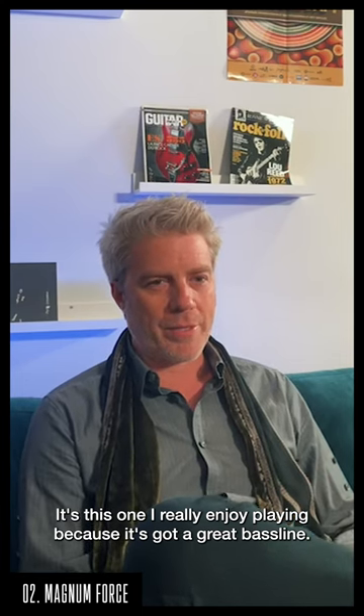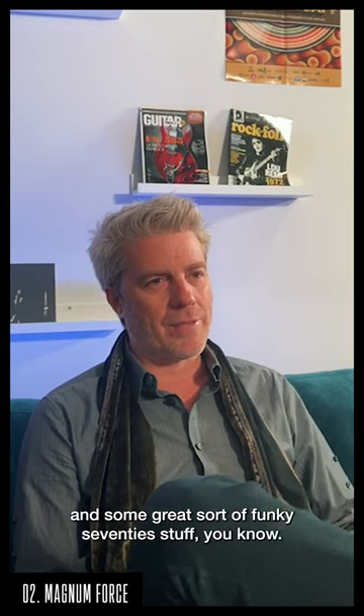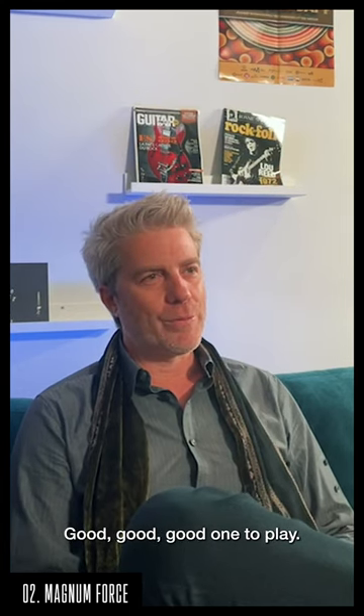It's one I really enjoy playing because it's got quite a great bass line. Lalo always wrote great bass lines and great funky 70s stuff, so it's a good one to warm up on, a good one to play.